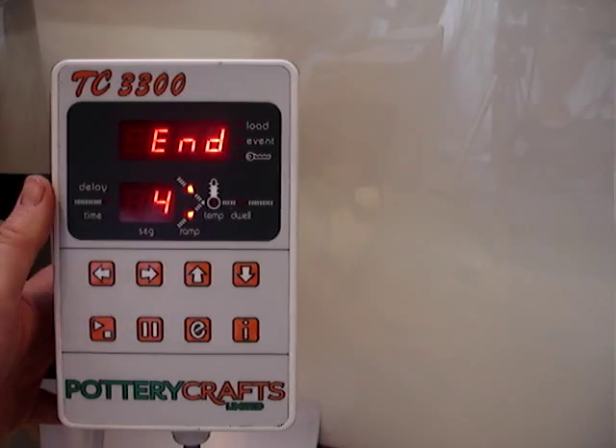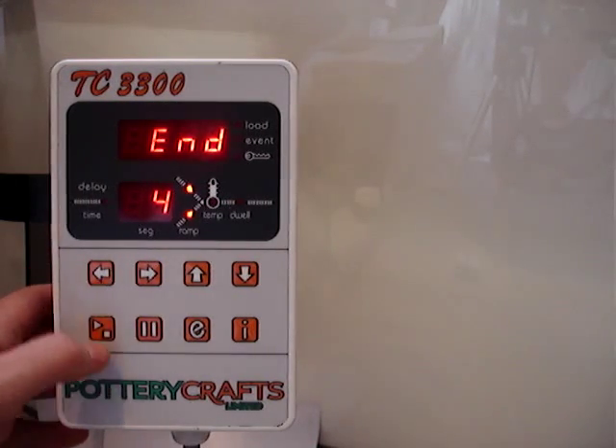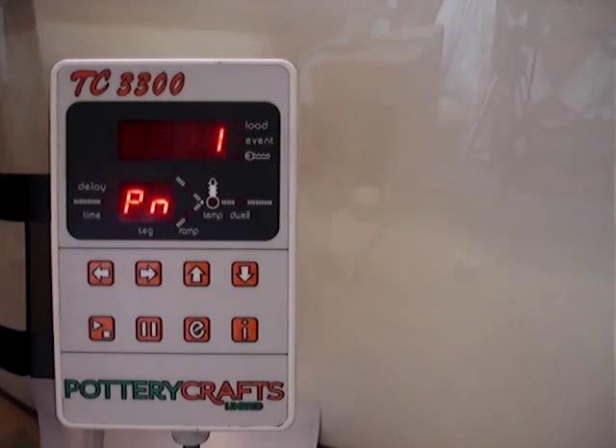That's it for the simple programming guide for the TC3300-2. To get back to the main menu, press the button with a triangle and a square, and to start the firing, press the button with a triangle and a square again. It shows the program number it's trying to fire, you hear the security contact click in, it shows the current temperature of the kiln, and the ramp light is then flashing, indicating it's in actual firing mode.